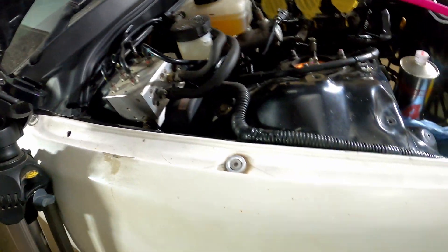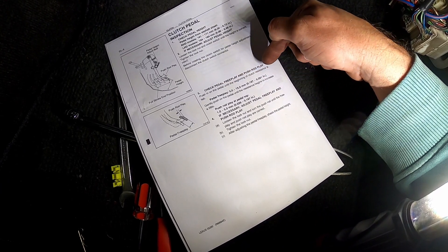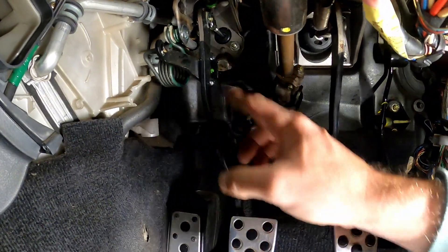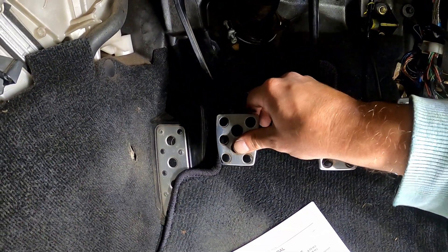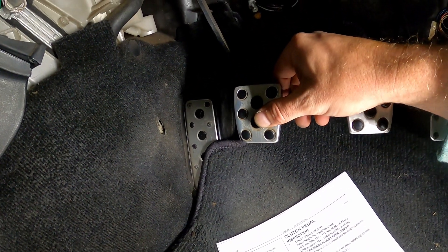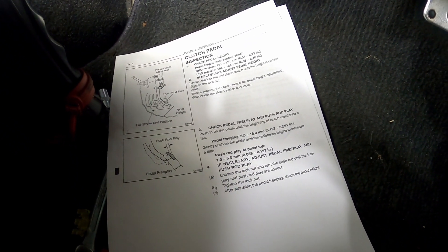I've got the instructions here but it's clear as mud. It says push in on the pedal until the beginning of clutch resistance is felt — but I can't tell if it's clutch resistance or the spring. Pedal height for left-hand drive models should be 154 to 164 millimeters, but the drawing doesn't say where to measure from. Center of the pedal gives about 155, top gives 150, bottom gives 135. It just doesn't say, so I'm going to ignore pedal height.